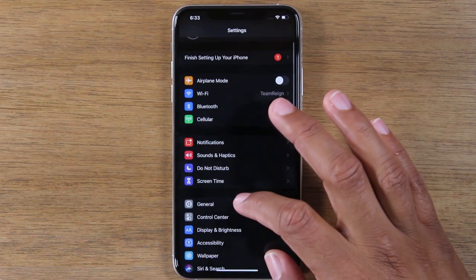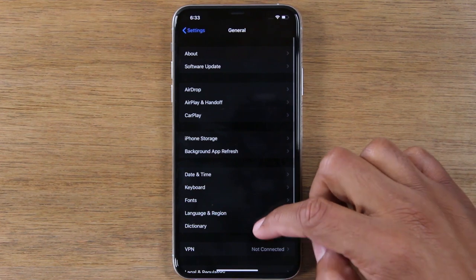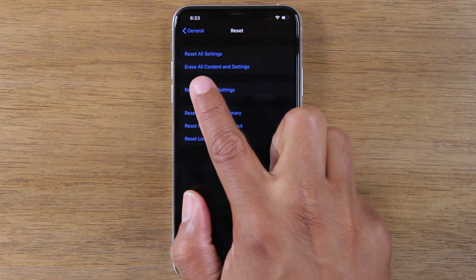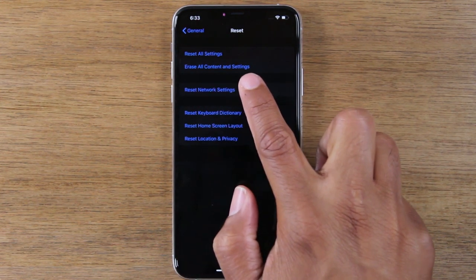Now we're going to go to General, go down to the bottom and go to Reset, and tap on the second option that says Erase All Content and Settings.